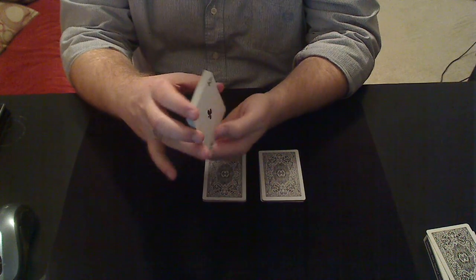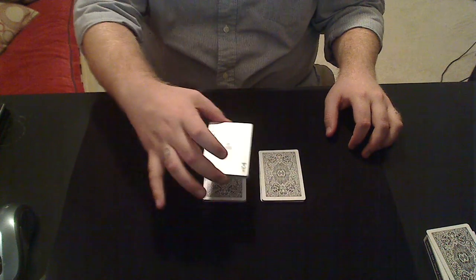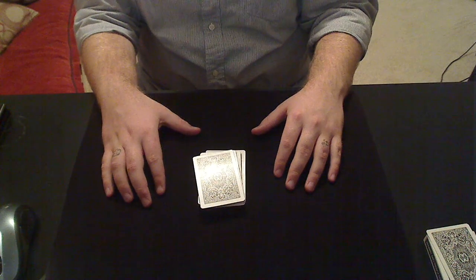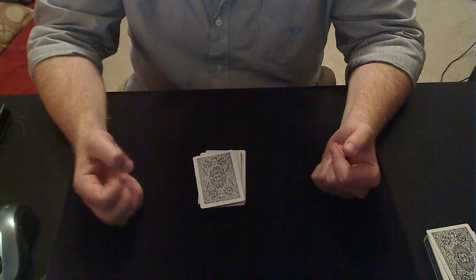Have them peek the top card, turn that packet over, and place it on top of either one of the other packets. Then take the remaining packet and place it on top. You can explain it to them as an Oreo, like I did when I did it with Hedini.